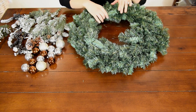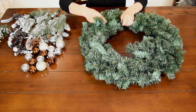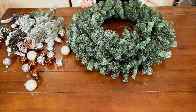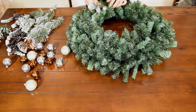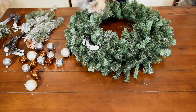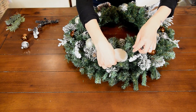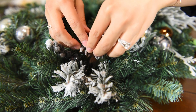Now it is time to prep our wreath. This wreath comes pretty flattened, so what you want to do is take all of these individual branches and just start fluffing them. As you can see, the wreath has already come to life. Now the most important part is placing all of your decorative items. You're going to take your branches and just start placing them without gluing, arranging them throughout your wreath until you find a pattern you like.